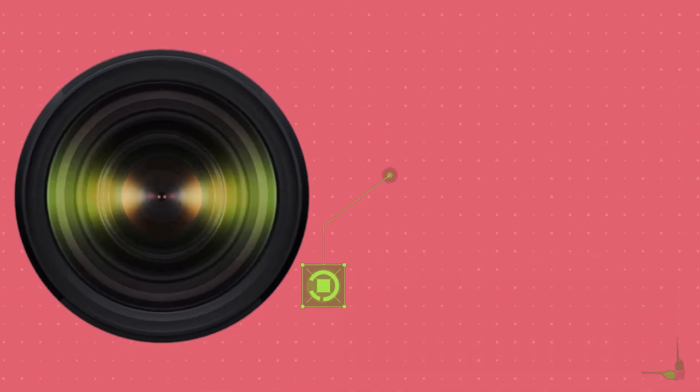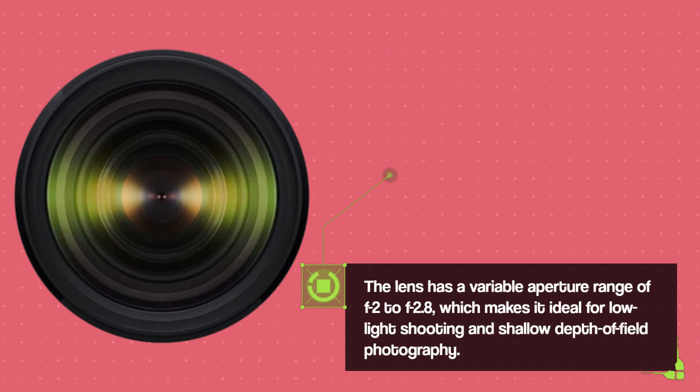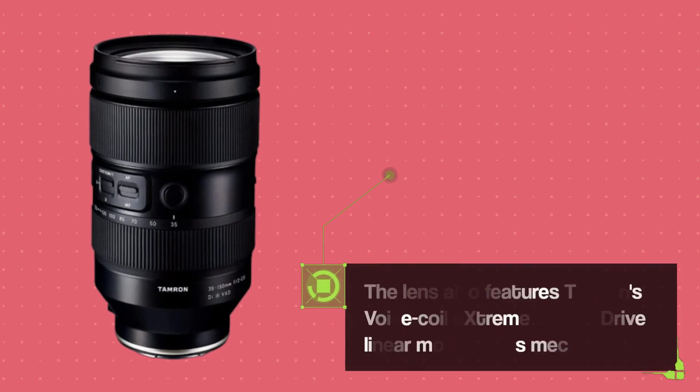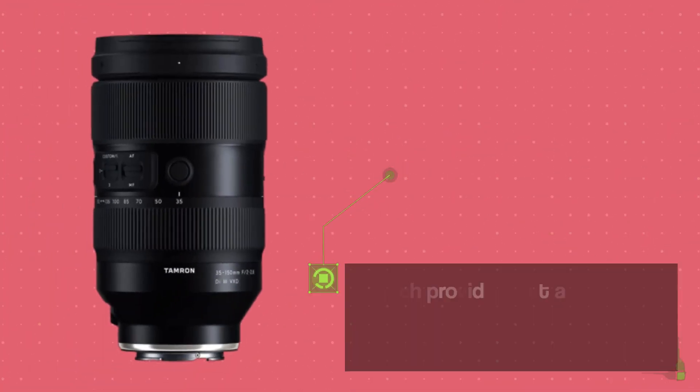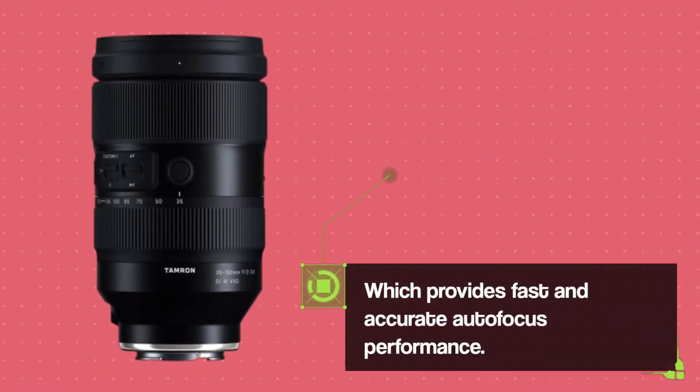The lens has a variable aperture range of F2 to F2.8, which makes it ideal for low-light shooting and shallow depth-of-field photography. The lens also features Tamron's VXD linear motor focus mechanism, which provides fast and accurate autofocus performance.